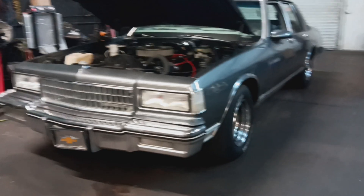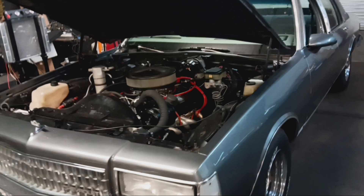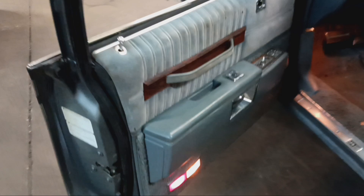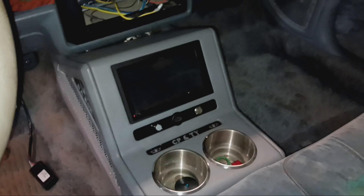Welcome back, on today's episode of '1-800 We Need More Power,' we have this Chevy Caprice right here. It's a nice box Chevrolet. Let's take y'all on the inside real quick — it's pretty clean, still got the wood grain, custom console in dash, original clean interior.